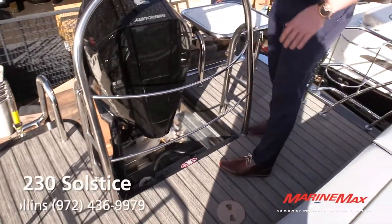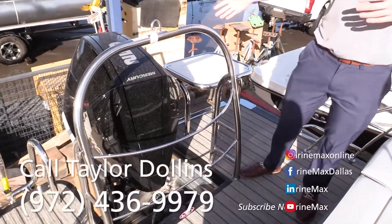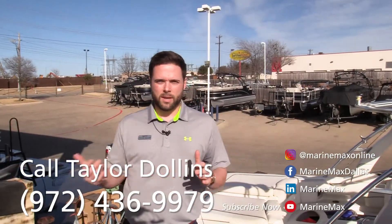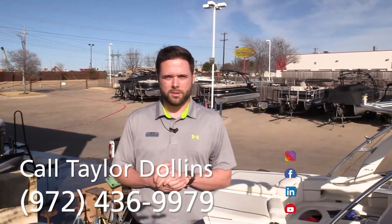Four-step drop-down stainless steel swim ladder, nice fender holders that Harris brought to all their 2021 models, a ski tow bar, and this particular model is powered by the 250 Mercury Verado. If you have any questions about this boat or any other model we have in stock, give us a call or stop by our showroom.